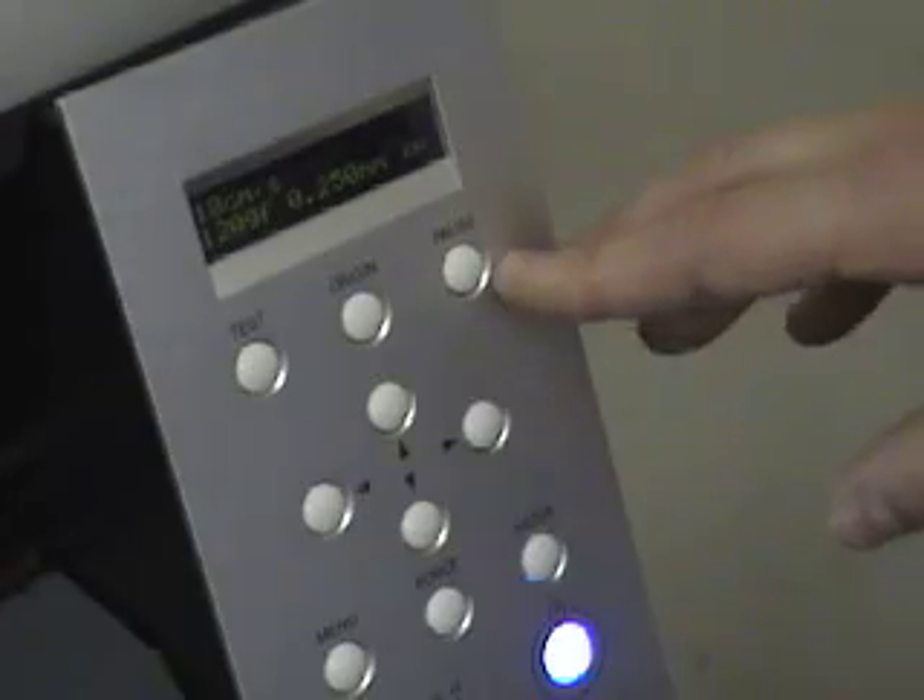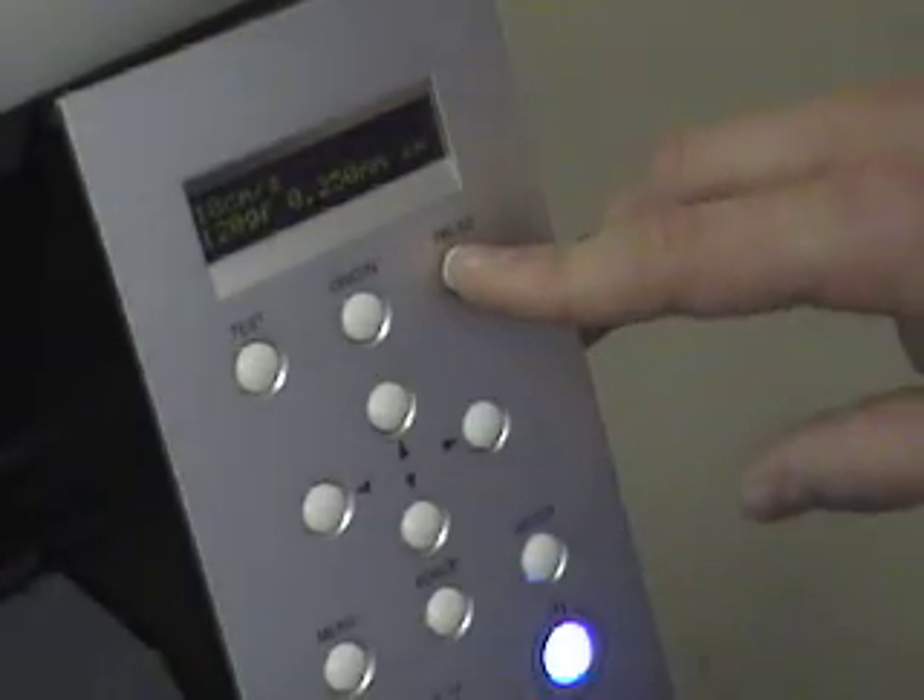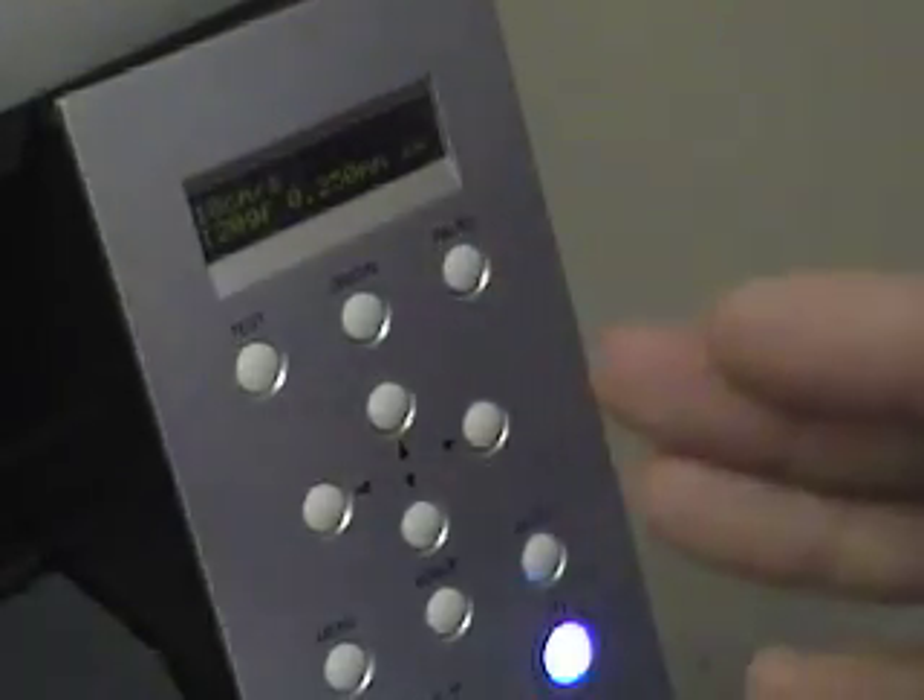The pause button is something we haven't covered yet. All we have to do to activate it is just push it and the cutting is going to stop. You can make your adjustments if you need to, and just hit it one more time to continue cutting where you left off.